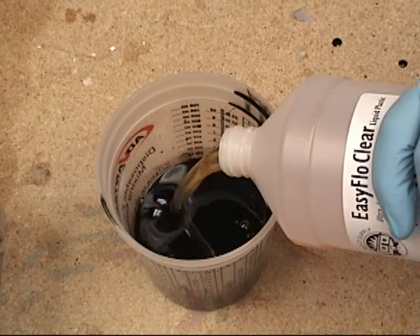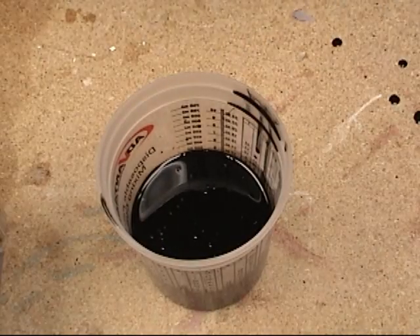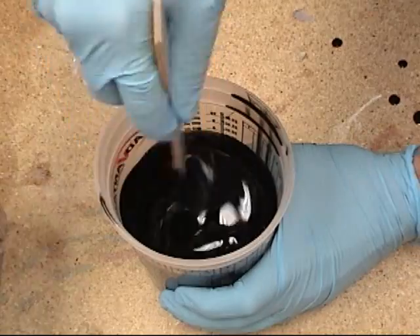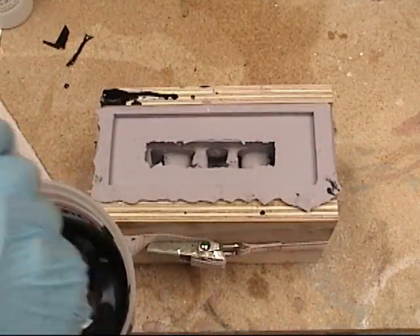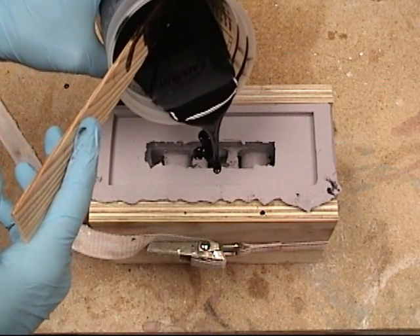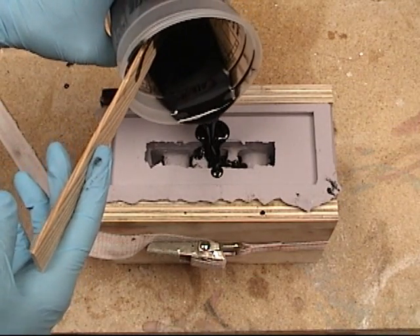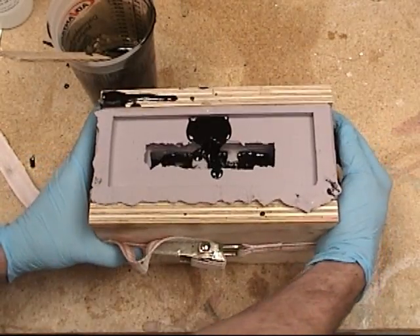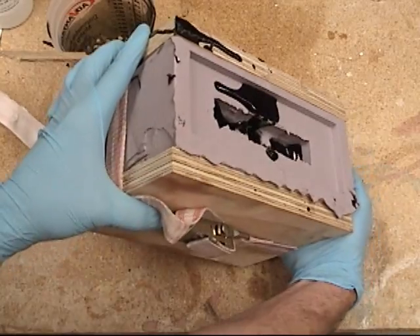I like to always mix my black into Part B first to make sure it's properly dispersed before adding Part A and stirring the two materials together. As soon as we add Part A and stir, the clock starts ticking — we only have about two and a half minutes to pour our casting resin. Because this ornamental piece has a lot of complex areas, we want to tip the mold and jostle it around to make sure we've got all the air bubbles out.